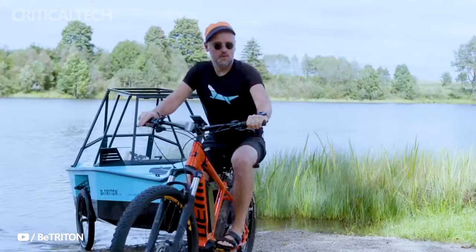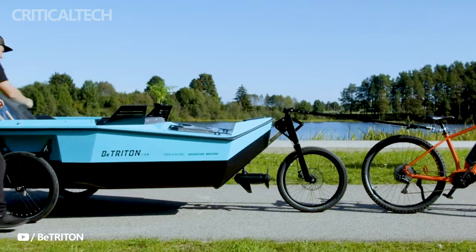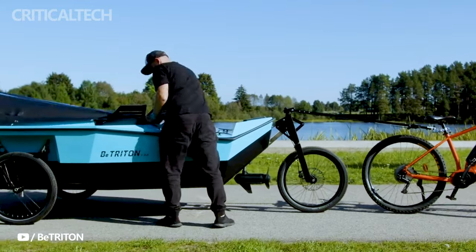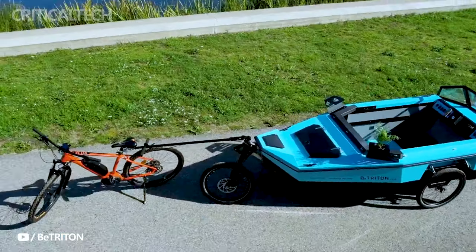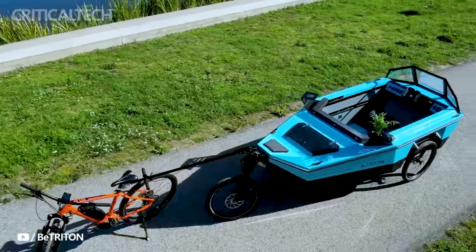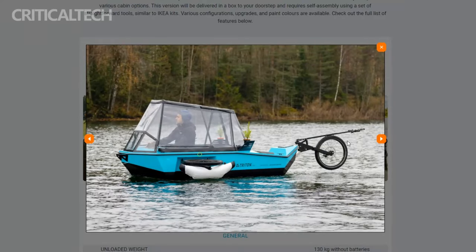Purchasing the B. Triton trailer is not merely acquiring a piece of equipment — it's an investment in a lifestyle that seamlessly blends the thrill of cycling with the tranquility of aquatic exploration. It represents the fusion of cutting-edge technology with the timeless allure of the great outdoors, offering enthusiasts an avenue to redefine their weekends and embrace the call of adventure.